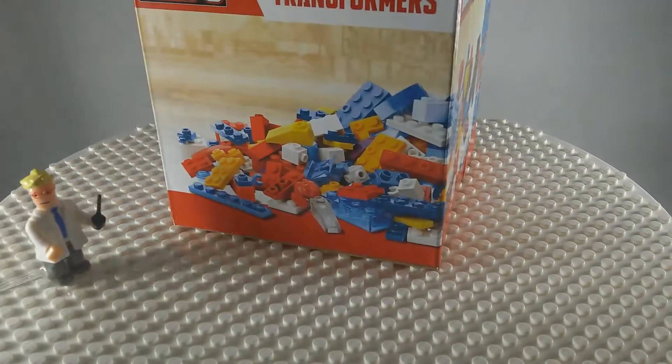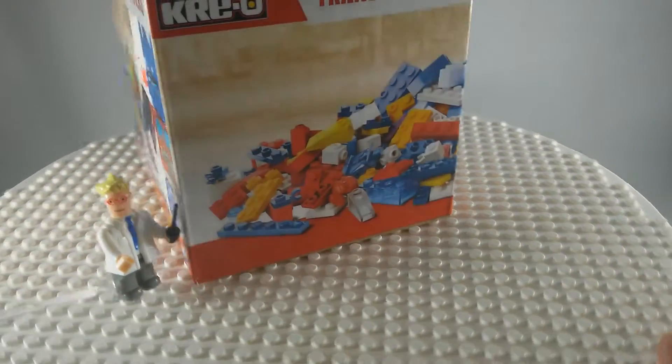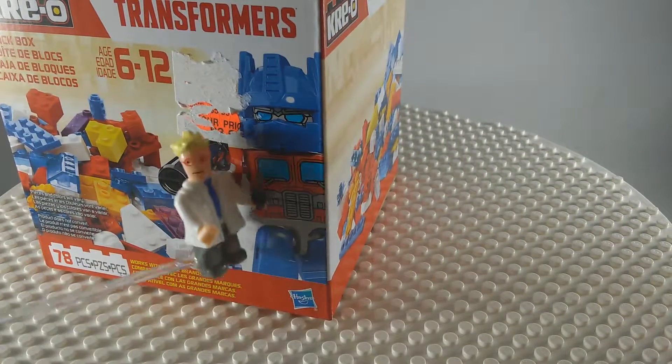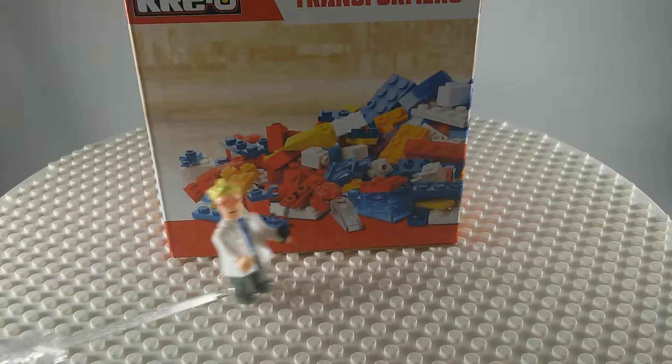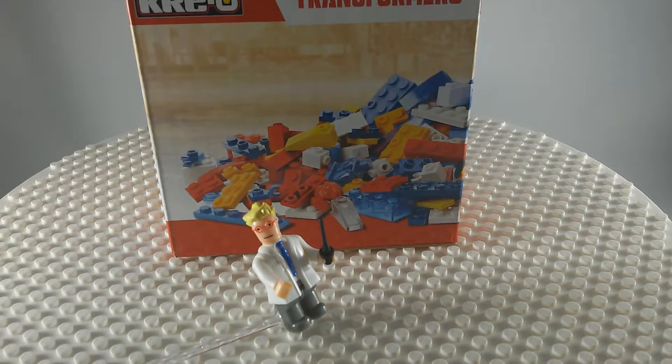I don't think there's much to this. It seems to be a random parts box. There might be a figure — there's an Optimus Prime here. But there also looks like there's extra figure parts. So let me open it up and we shall see.